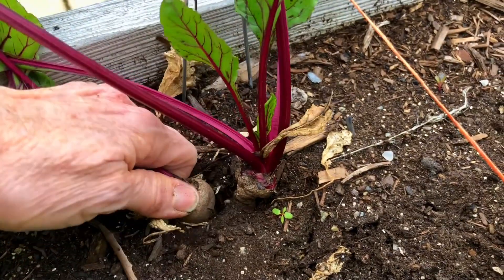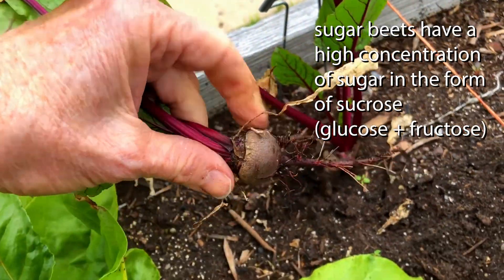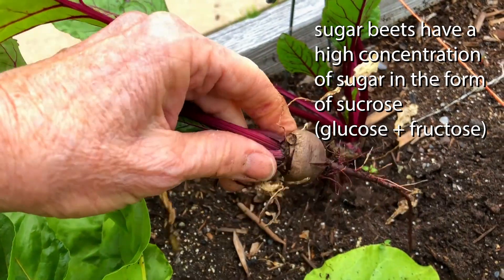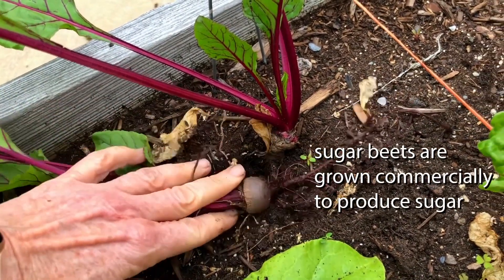Among the cultivars of beets that we have are sugar beets, which you may have heard of, which have a very high concentration of sugar in the form of sucrose. Therefore, they are grown as a commercial crop to make regular old table sugar.